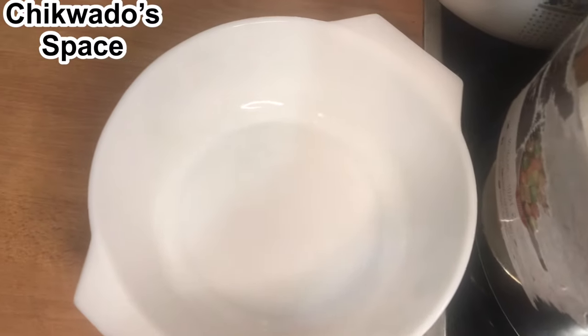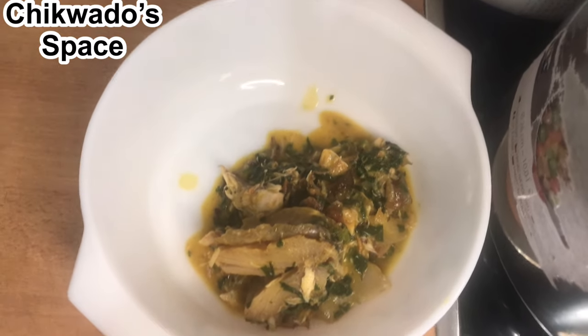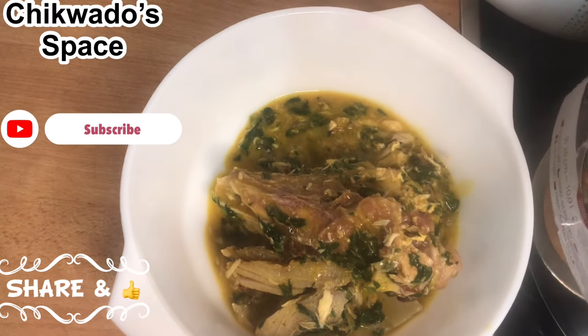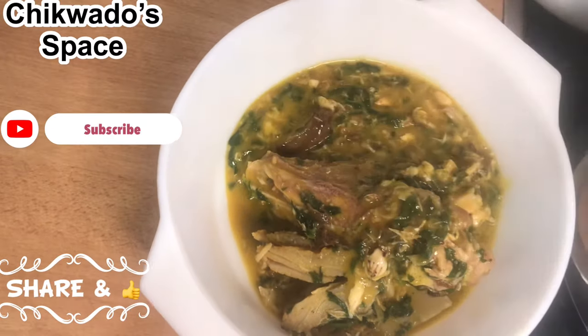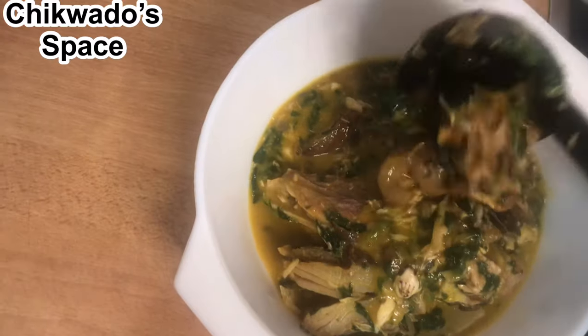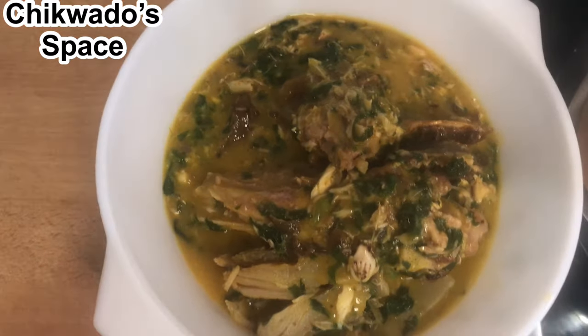The food is ready — you can see the soup is delicious and tantalizing. Thank you so much for watching, kindly give me a thumbs up and share this video. Bye for now, I love you all, but the Lord God loves you most. Bye! Wow, this is amazing!